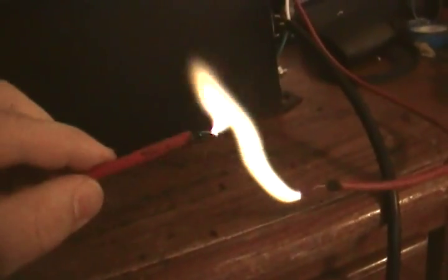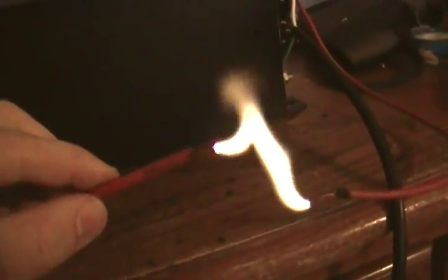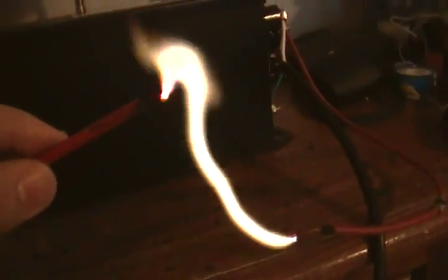Here it is at 160 volts input — it's humming more now. This would be about 16 kV at 40 milliamps, so yeah, it's over-running it a little bit.